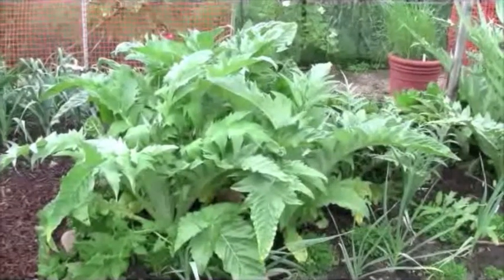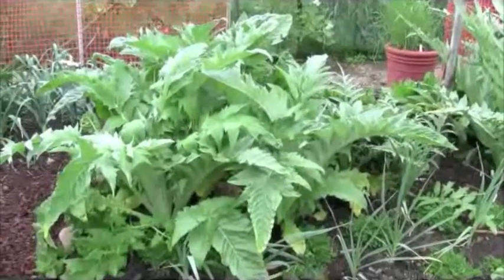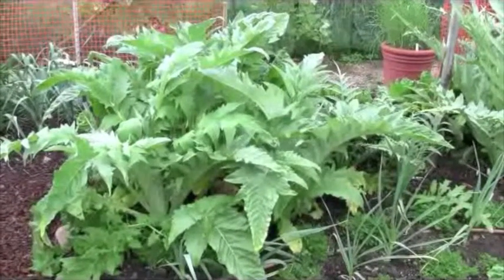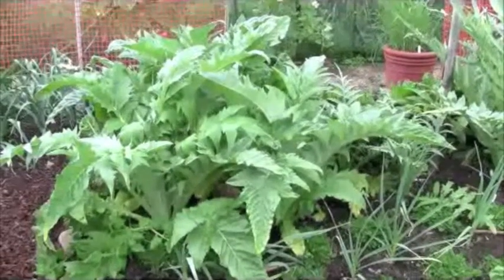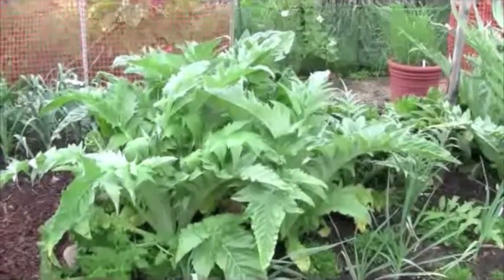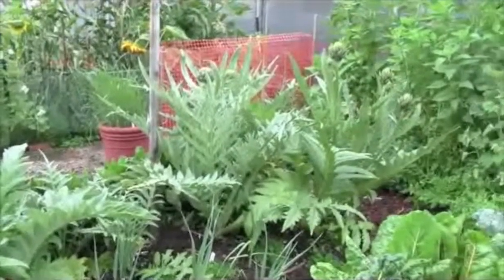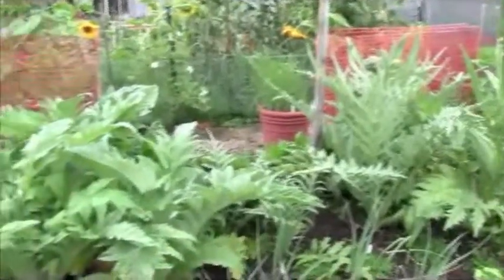This is Valerie from HowToGrowPerennialVegetables.com, and you are looking at cardoon. Cardoon is an artichoke relative. It's not going to be producing the chokes — you're going to be eating the stalks of this plant. It's going to get to be about three and a half, four feet tall and three and a half, four feet wide. And by comparison, those are the artichokes, and this is cardoon.